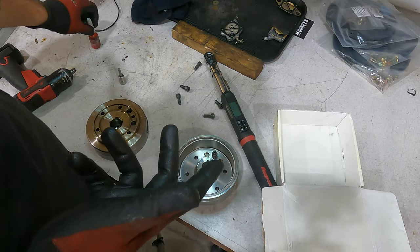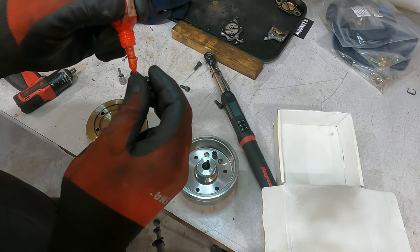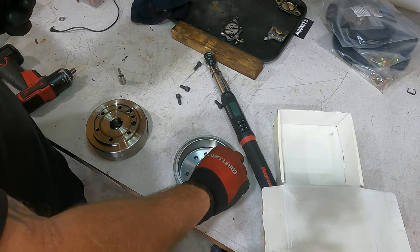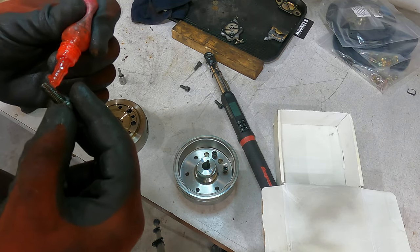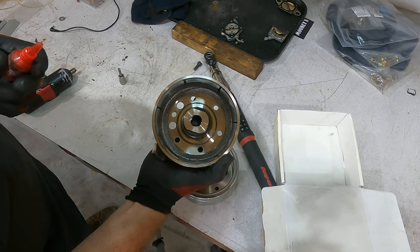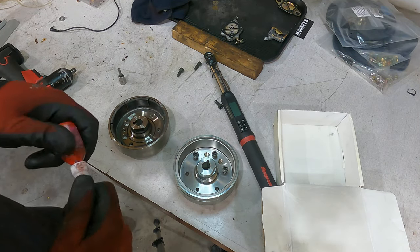I've been looking through the manual - the main nut for the flywheel itself is 116 foot-pounds or 157 Newton meters, and then the case bolts are 10.8 Newton meters - almost 11 Newton meters or 8 foot-pounds. So I'll put red Loctite on all these guys, tighten them down, torque to 25 to 30 Newton meters, then go ahead and reinstall that back onto the side case. I want to make sure you guys got a look at the difference between the old and new style. Super common problem.